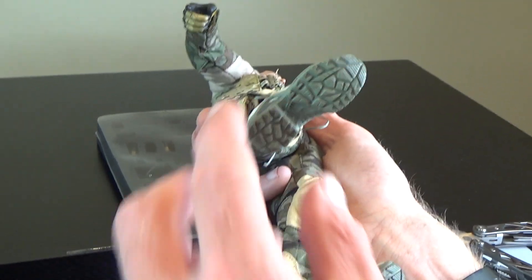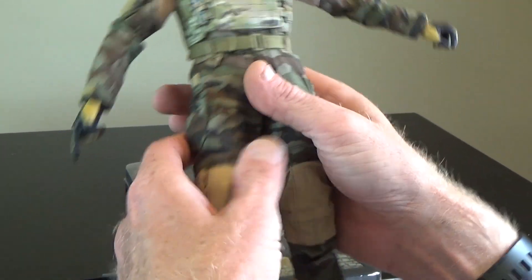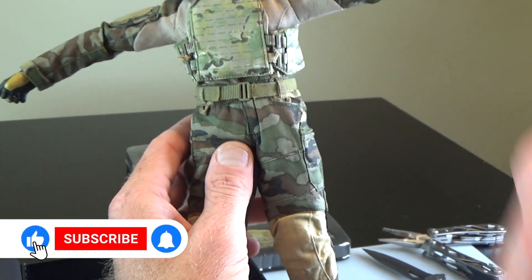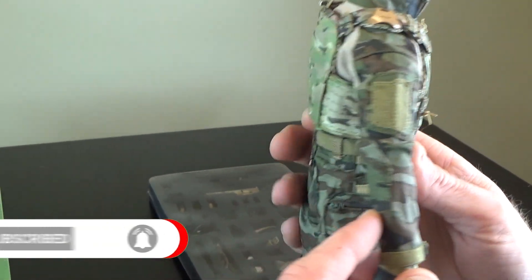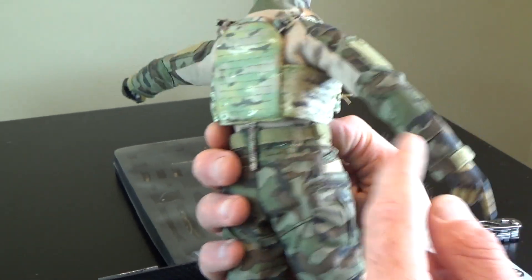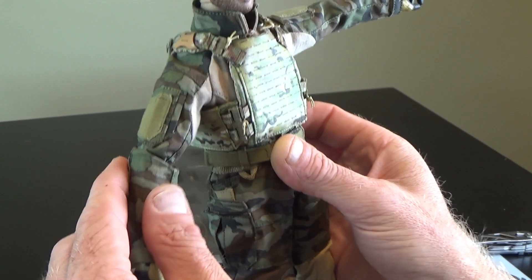Really good set of boots, very cool. You can use those on any type of figure. You do have the shirt - this is two-tone brown underneath. Love this shirt, super cool. I would use this on a division character with a set of jeans. It's got some built-in guards and hook and loop on the side for patches.